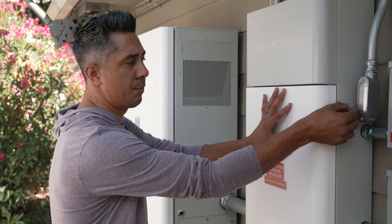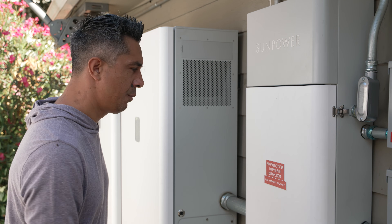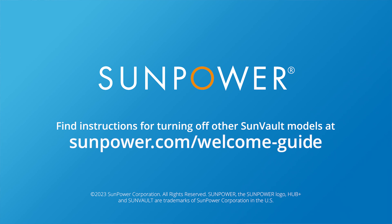If you were instructed by technical support to turn off your system, they'll let you know how and when to turn it back on, or a service technician will do it for you. We hope you enjoyed this short tutorial. Be sure to check out our other SunVault videos at sunpower.com/welcome-guide.